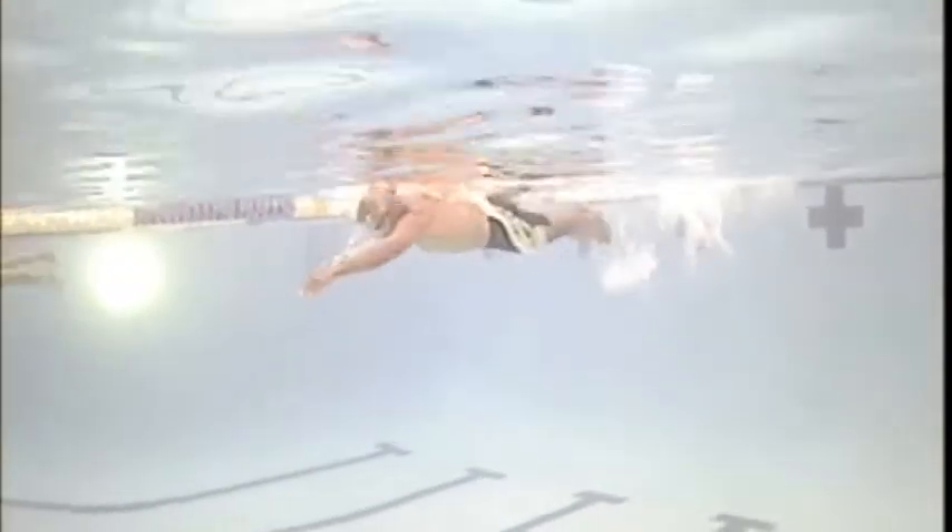The right arm's better. Even though it's quite low on the water, it's straight out in front, where the left one's diving down quite a bit.